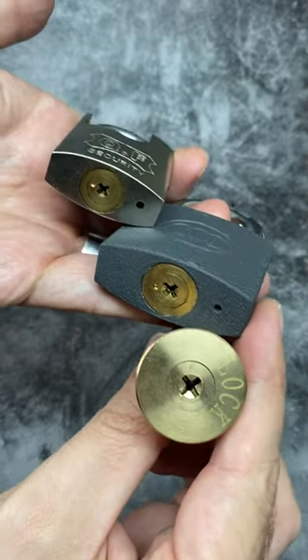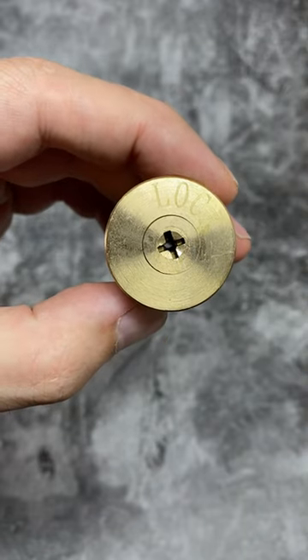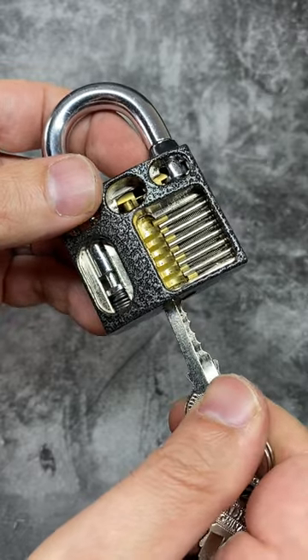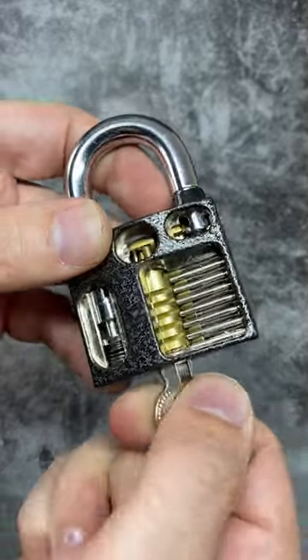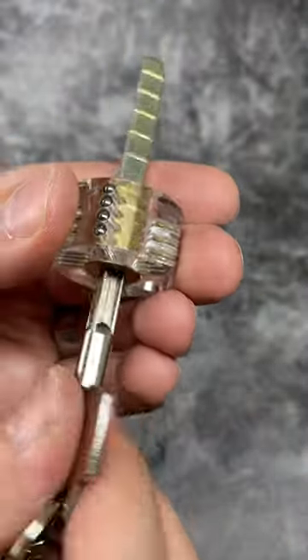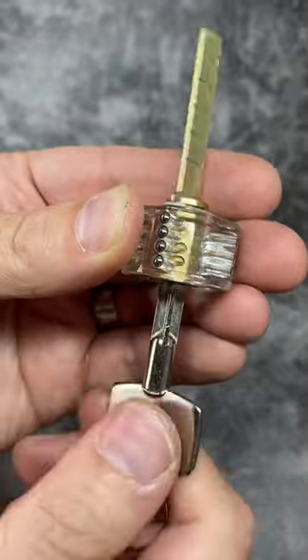These are cross-key locks. They have a four-sided cross-shaped keyway and a matching four-sided cross-shaped key. Unlike a standard lock which just has one row of pins for the key to interact with, this cross-shaped lock has four whole separate rows of pins to deal with.